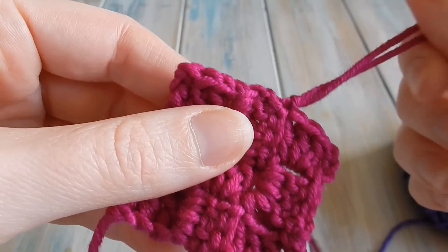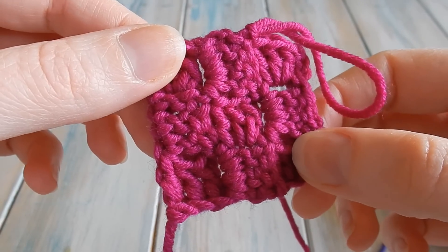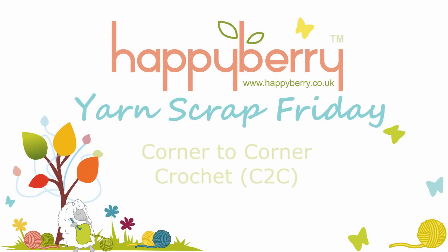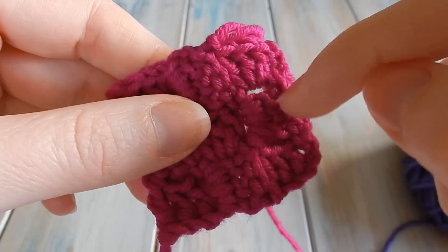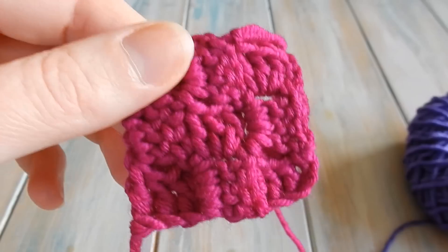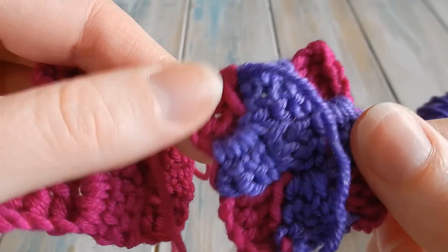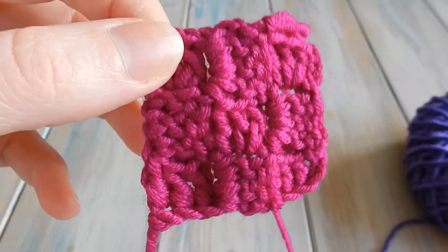Hi everyone, welcome to another Yarn Scrap Friday with me Laura. In this video I'm going to be showing you how to work C2C, which is corner-to-corner crochet. I'm going to show you not only how to increase to create the pattern but also how to decrease, and also a little technique on how to do color changes by carrying the yarn. Okay, let's begin.